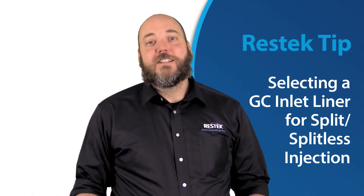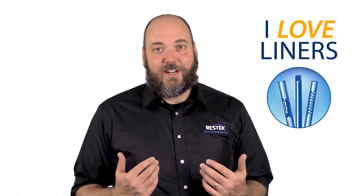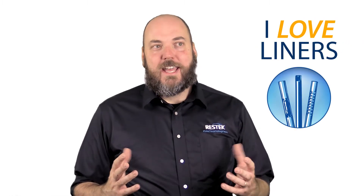Hi, and welcome to this ResTech tip, where we're going to talk about GC inlet liners. I happen to love GC inlet liners. I'm fascinated by this small piece of glass, which makes such a big difference on the total quality of our chromatographic analysis.